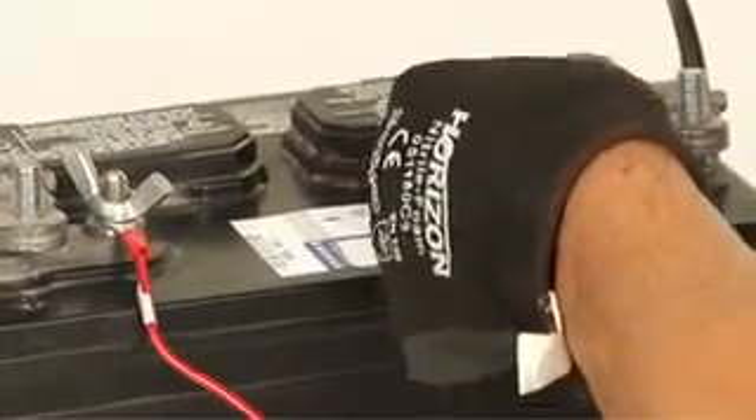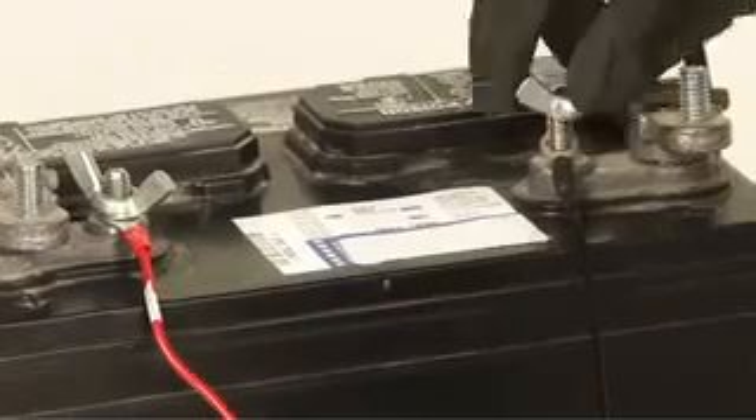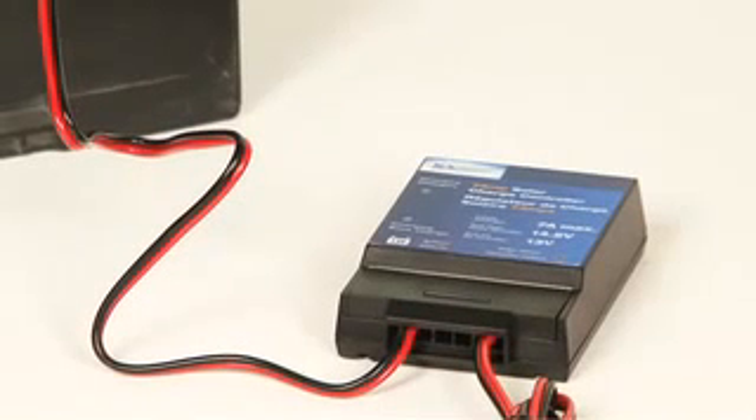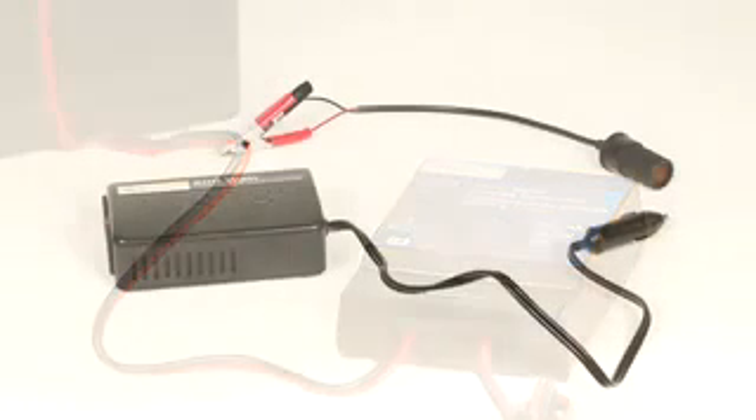You are now able to connect the 7-amp charge controller to the 12-volt battery, which is not included in this kit. The positive red wire hooks over the positive terminal of the 12-volt battery; repeat this step for the negative black wire. The amber LED on the 7-amp controller should now illuminate to indicate charging. A green LED on the controller will indicate a fully charged battery.